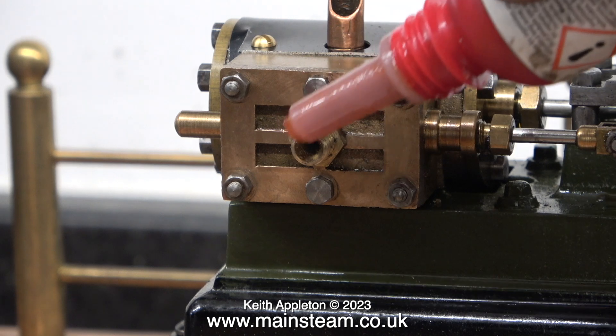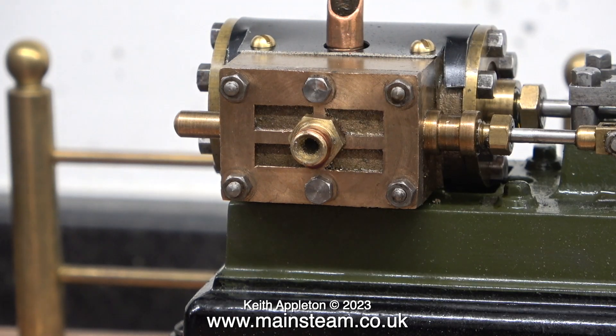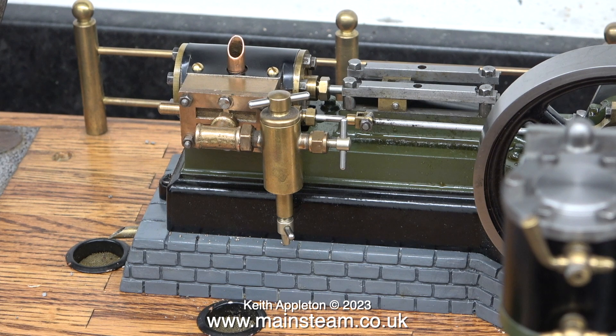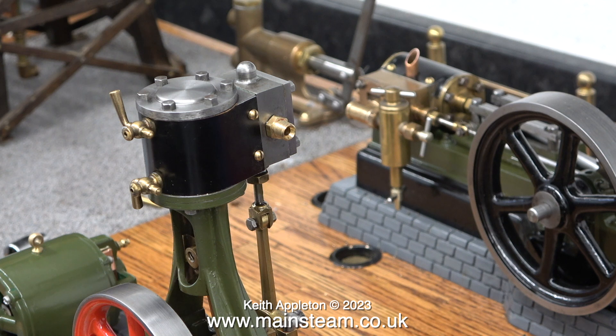A quick tip: don't apply too much Loctite 542 — if it drips onto your paintwork it will remove it. This cast elbow is a bit lumpy and up in the workshop I have a few more, so I may not actually use the one you see here, but I am just showing it as an arrangement. The main piping job has to take place in the main workshop, and very shortly I will be taking it up there if I can find a space on the bench for it.